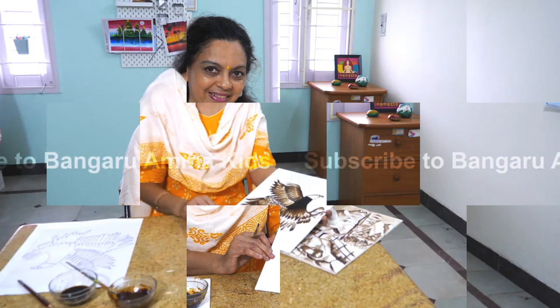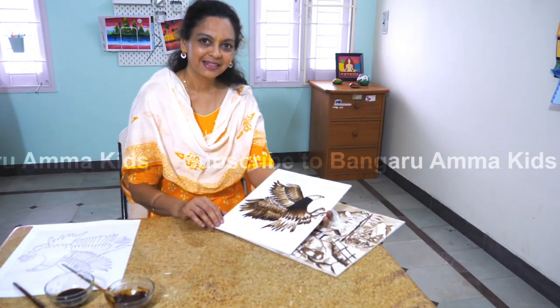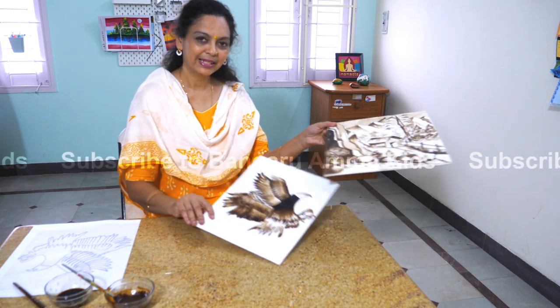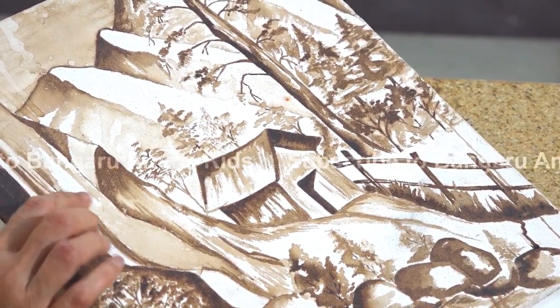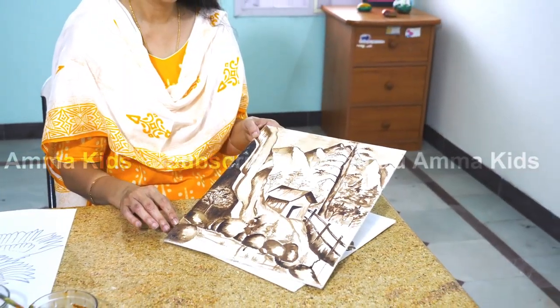Like this, you can finish up the painting — an easy coffee painting. This is the finished coffee painting. You can do many other coffee paintings too, like a scenery with dark, medium, light and white colors of your choice and your imagination.